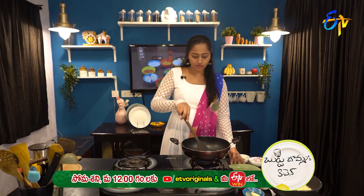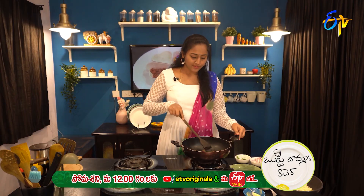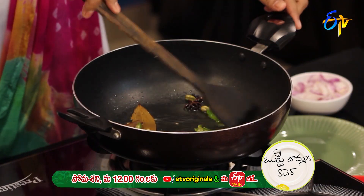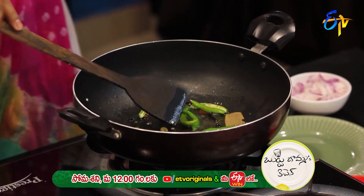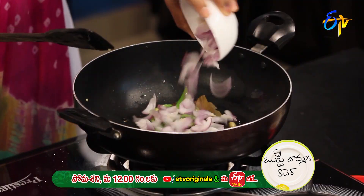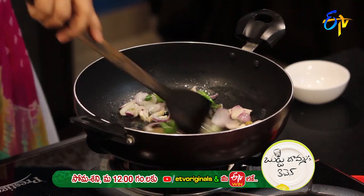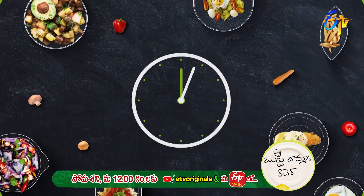Fry the onions and the ingredients together. Now let's fry the rice.